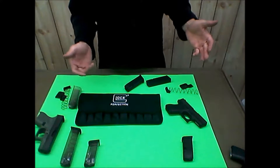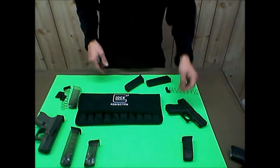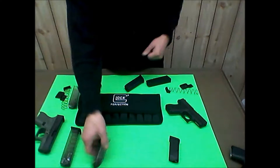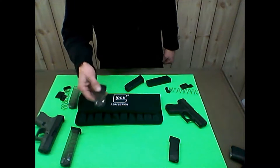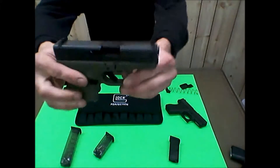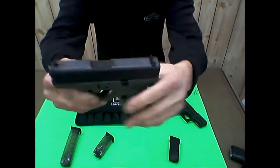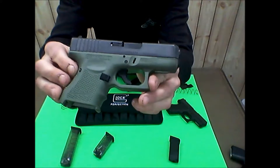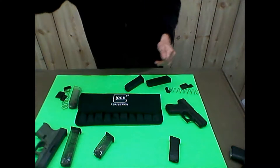I shot them at the range. I had about a 100-round box and a 50-round box and put them through. I mostly ran all the mags through one round each, then concentrated on the 10-rounder. That was 160-plus rounds through my brand new Gen 4 battlefield green Glock 26 - which I've been after for a long time and it's the first one I've owned.